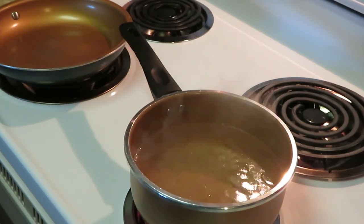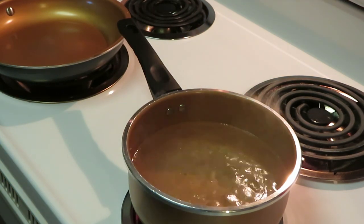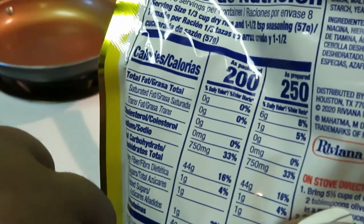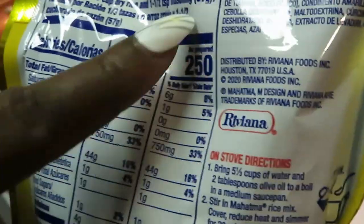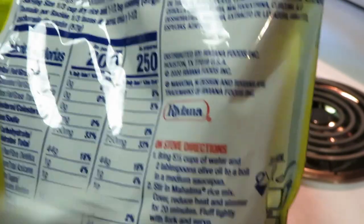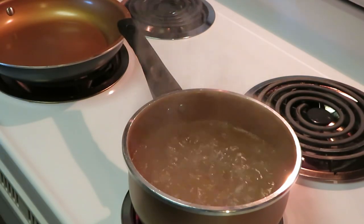Got our water boiling over there. I've already done what the rice told me — five and a third cups of water, two tablespoons of olive oil. I've already done all that. So we're going to bring it to a boil, and that's what it's doing — boiling.